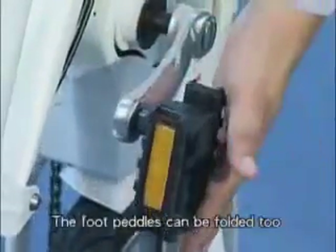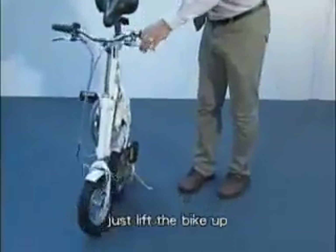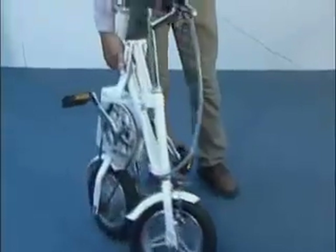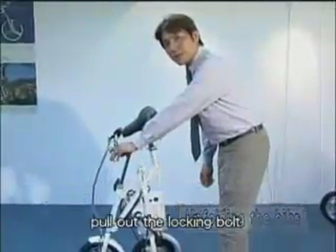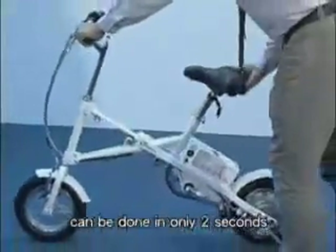The foot pedals can be folded too. When you come to some stairs, just lift the bike up. To unfold the bike, place your left hand on the handlebars, pull out the locking bolt with your right hand and let the bike extend. Folding and unfolding can be done in only 2 seconds.